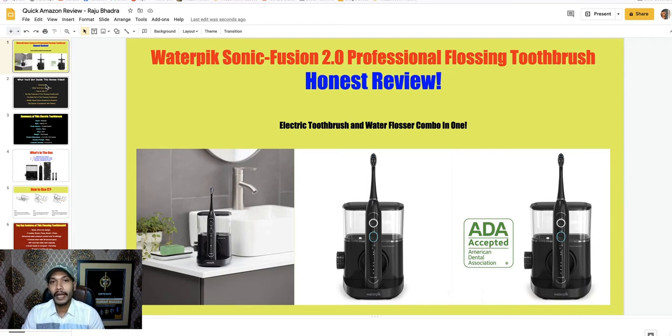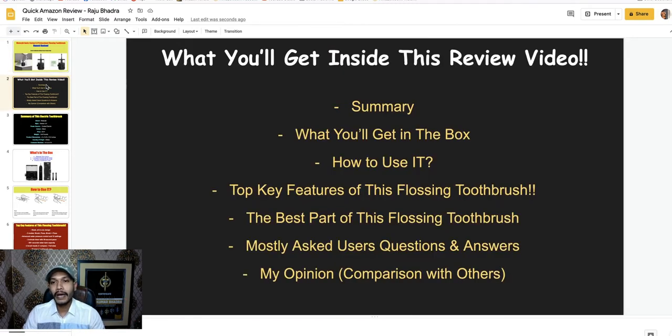I am Rajabhadra, an affiliate marketer with over nine years of experience. In my review, I will discuss the summary of this flossing toothbrush, what you will get inside the box, how to use it, the top key features, the best parts, mostly asked questions and answers, and my final opinion comparing it with other flossing toothbrushes.